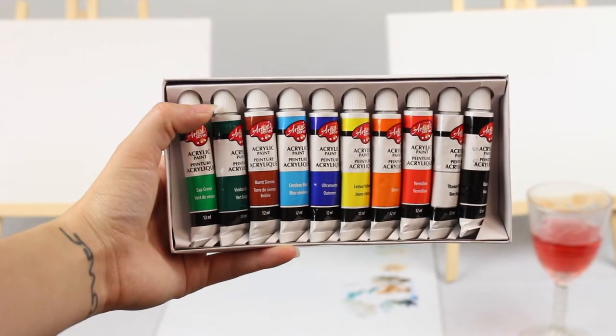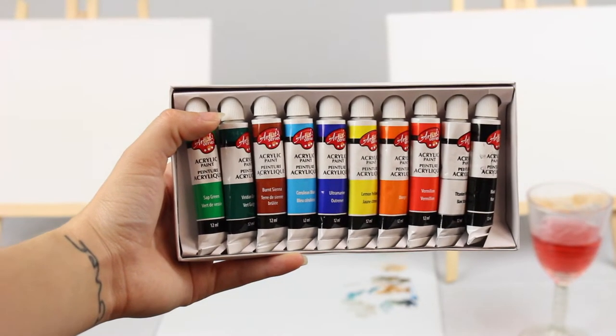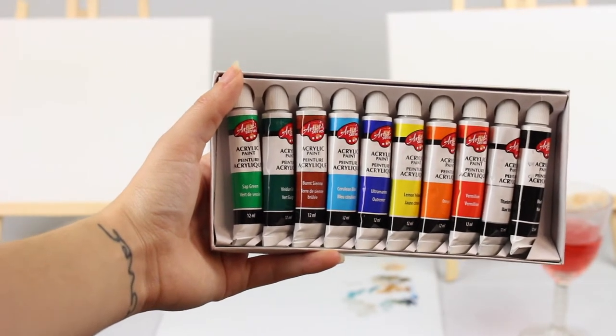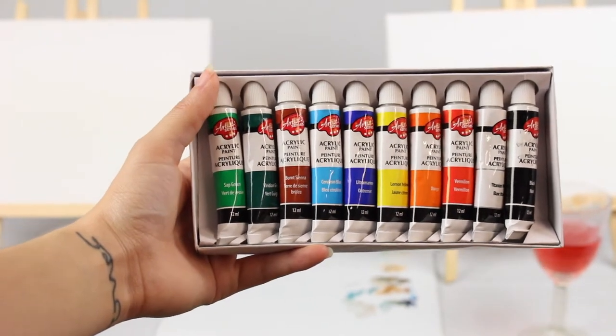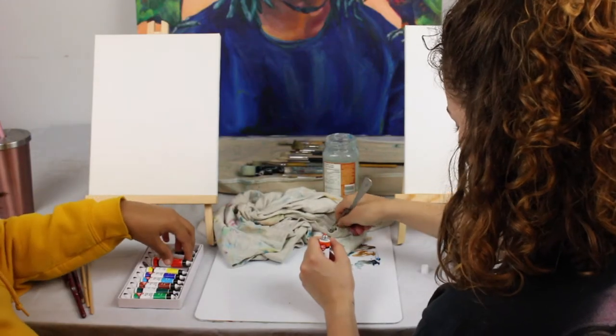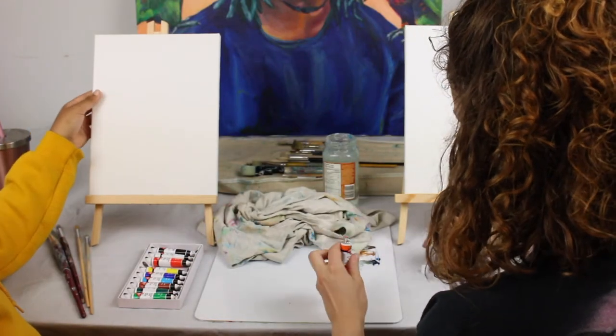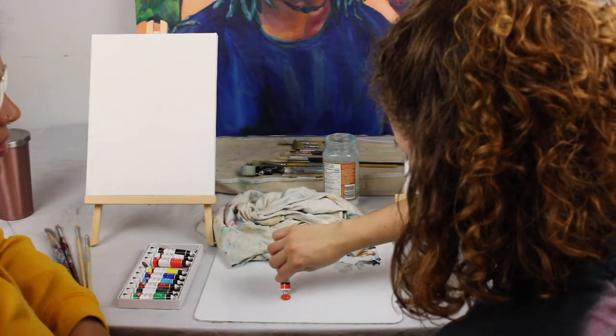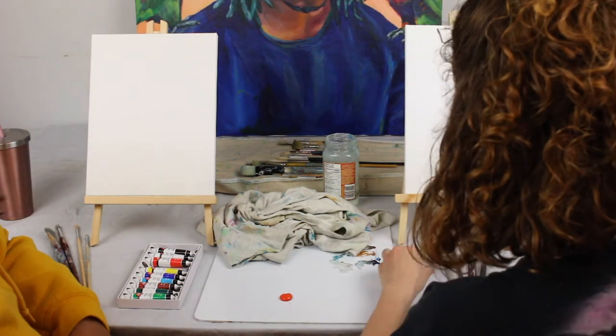We just bought a set of acrylic paints for Sarah at the dollar store because we didn't want to buy her expensive paints just to try this out. Hopefully the paints will be good quality enough to actually get a decent painting. Sarah told me I can't use my own paint, so I'm also gonna use the crappy paints with her. We're gonna see how this turns out.